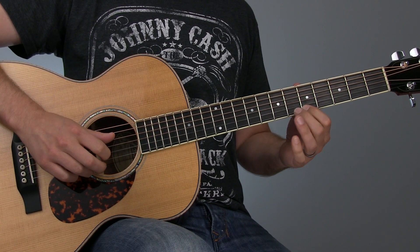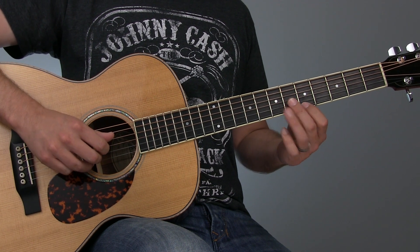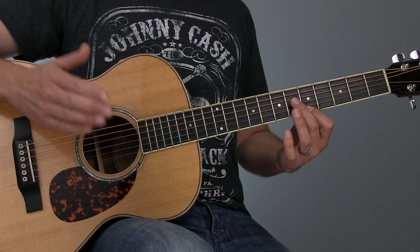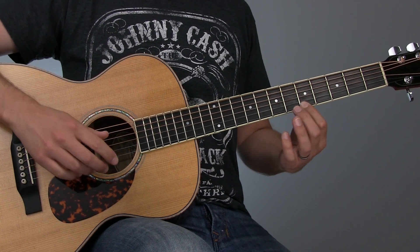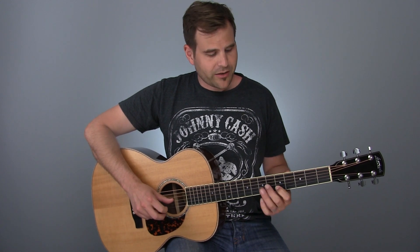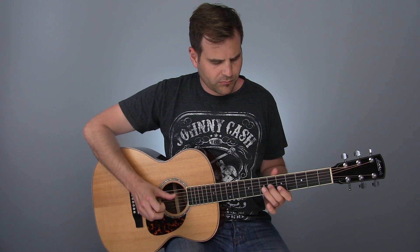And then we ended with a triplet. The cool thing is that when we hit this high A on the first string, we hit it on the and of four — so we're hitting that before beat one of the next measure, pulling this note forward in time. Then we simply walked back down to our root using a quick little pull-off from the F sharp down to the E, then hit our major third — the C sharp on the third string — on our way to the root. You can tell there's similar content to that very scalar example, but we've really jazzed things up just a little bit.